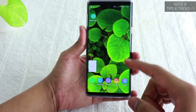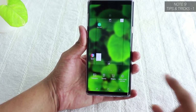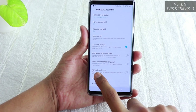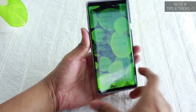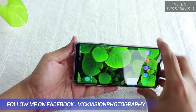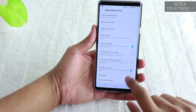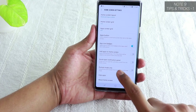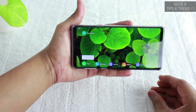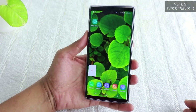To enable Landscape Mode, tap and hold anywhere on the home screen and select Home Screen Settings. You'll see Portrait Mode Only is enabled — while it's on, the phone won't rotate. Tap and hold again, go to Home Screen Settings, and disable Portrait Mode Only. Now you have Landscape Mode turned on and can use it to the fullest.